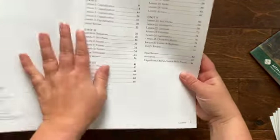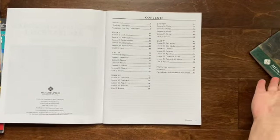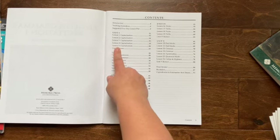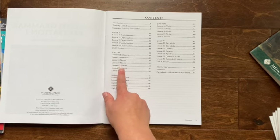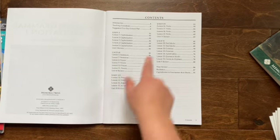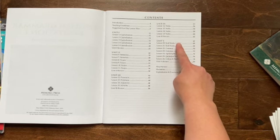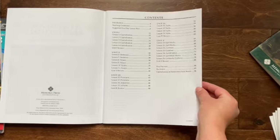You can see the contents and what it's going to cover, just like in the recitation book. The first unit is all on capitalization. Then we have sentences, nouns, pronouns, adjectives and adverbs, verbs. And then the last unit is all punctuation — end marks, commas, apostrophes, colons, quotation marks and such.